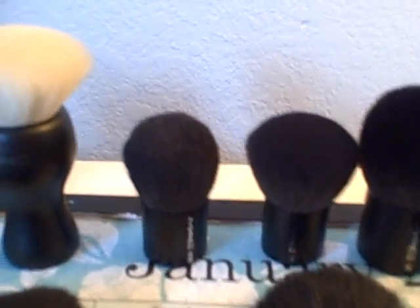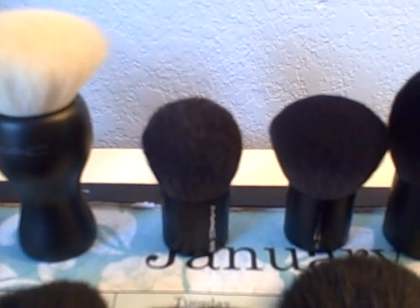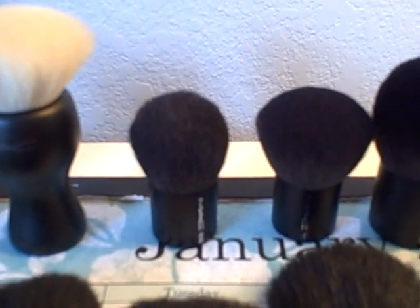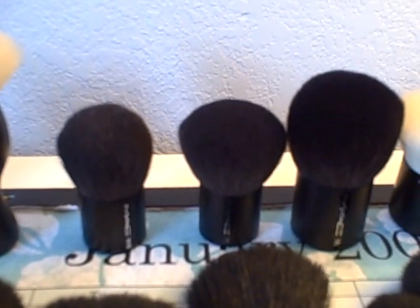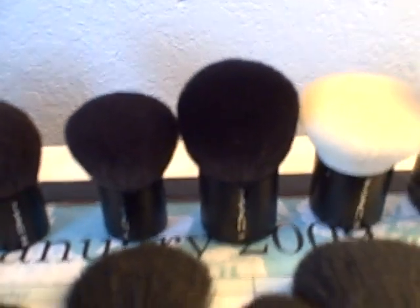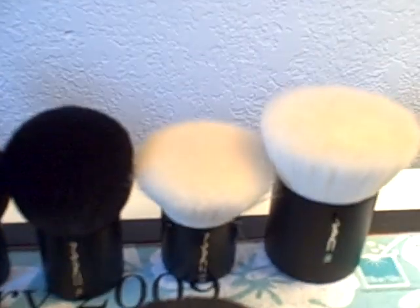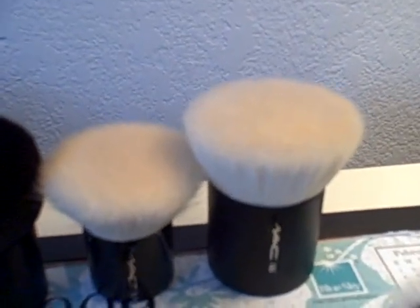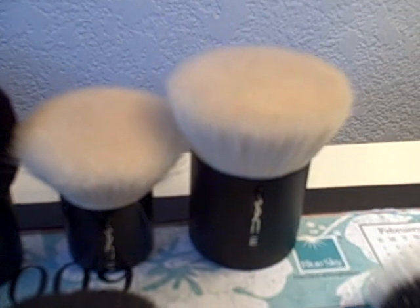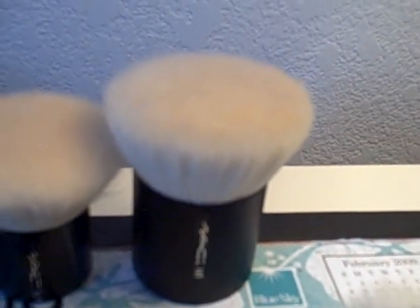Next I have kabukis here. The very small one is the MAC 181 SE edition, which actually came with one of the sets I got from the CCO. The next is the regular MAC 181 buffer brush. The next one beside that is the larger version, which is the MAC 182. I also have two flat top brushes here — the smaller one is the MAC 183, and the larger one is the MAC 185.